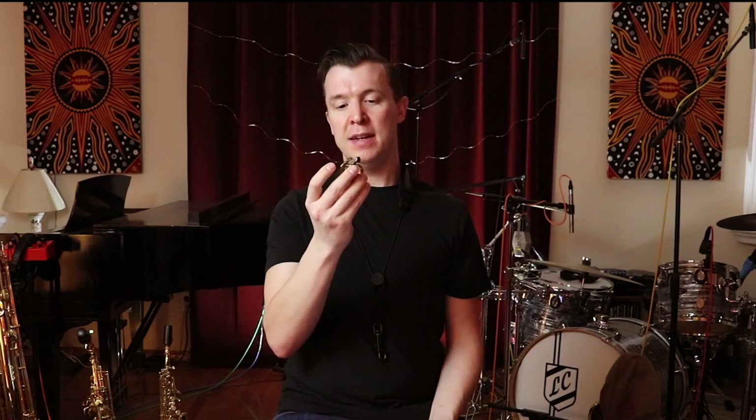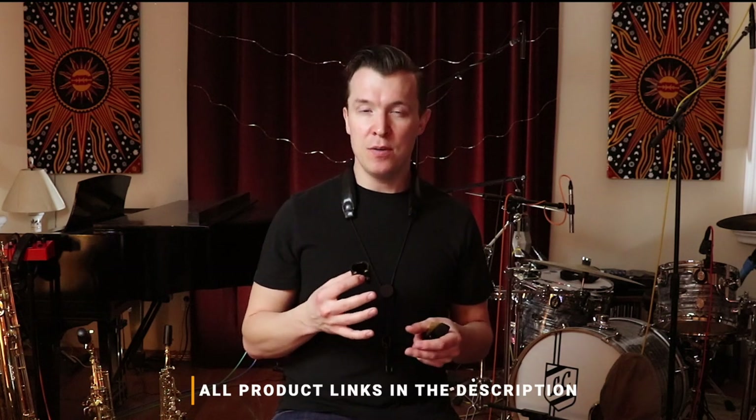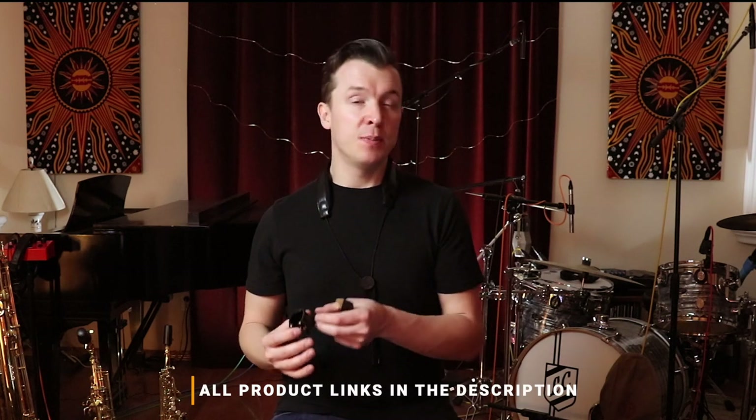Finally, in order to keep the mouthpiece and reed secure, we need a ligature. Ligatures also come in all shapes and sizes. This is a generic ligature that you might get with your saxophone when you first buy it, and then I have my personal ligature — a Van Doren leather ligature that I like to use. Does the ligature change the tone a lot? I would say yes, but not as much as the mouthpiece itself.